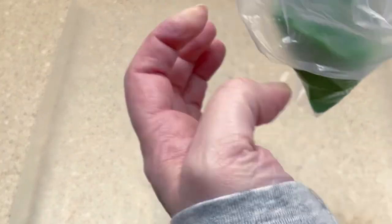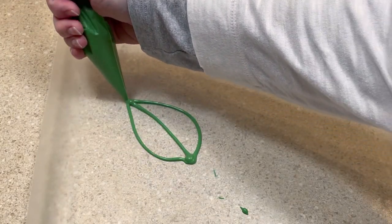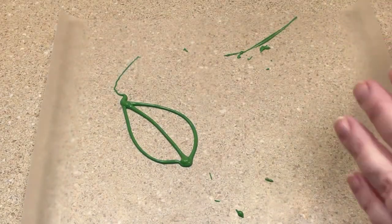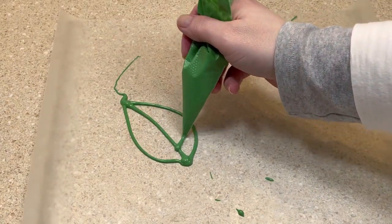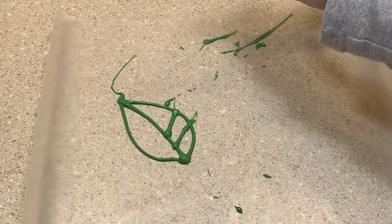Then I cut off the tip of the piping bag and drew some leaf shapes onto parchment paper. These shapes dried and hardened in just a few minutes. I'm convinced I can get better at this with practice.